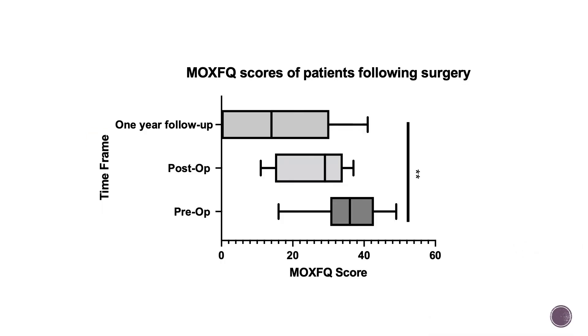My findings were that, on average, the score in the pre-operative phase was around 36, which is quite high. There was a wide spread of scores, as seen in the box and whisker plot. Post-operatively, around 4 to 6 weeks thereafter, the average score reduced down to 28.